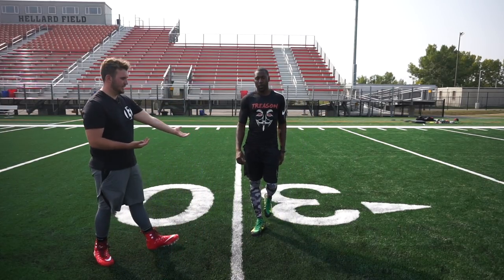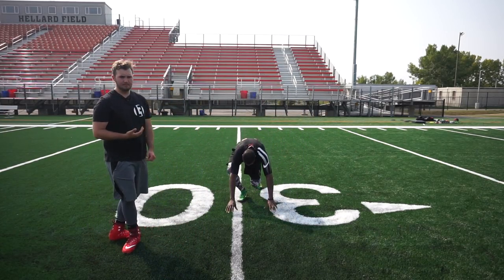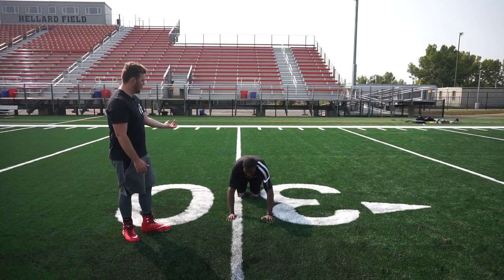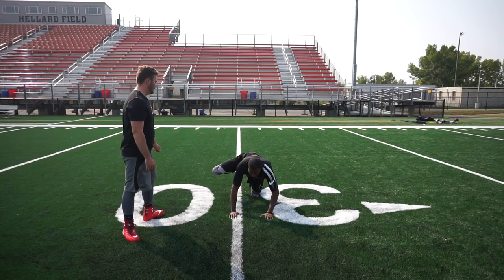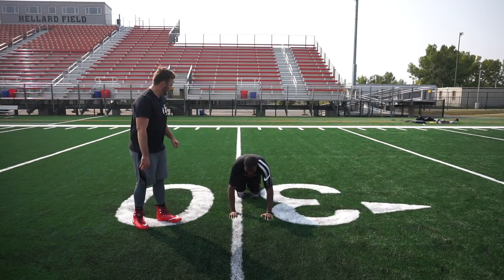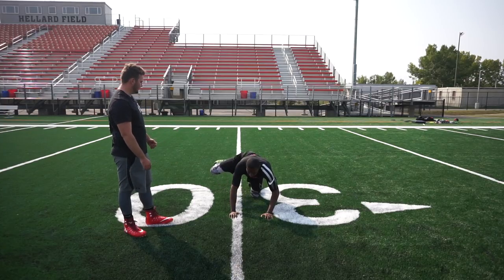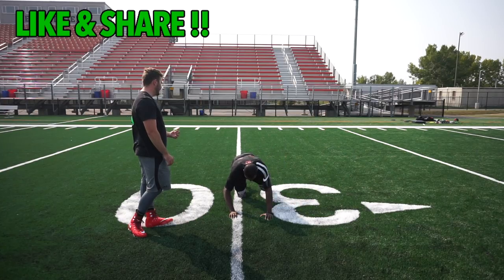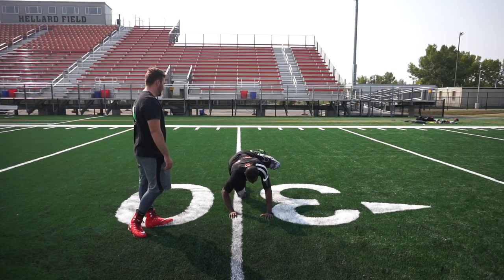The first one we're gonna do is super important for your hips. Matt's gonna be on all fours — we're just gonna call it basically opening the gate. All he's basically gonna do is rotate that hip up and out. You can see he rotates his hip up and then just switches legs, or he can do five reps on one side and switch over.